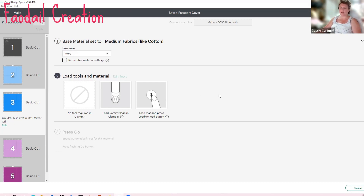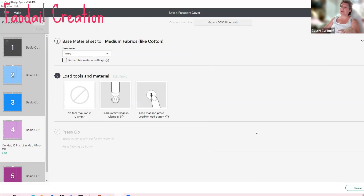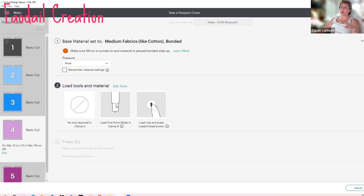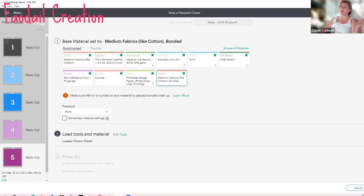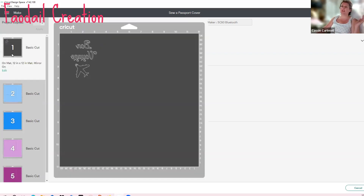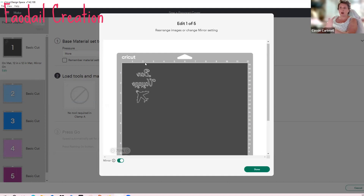Now do the same for the straight edge pieces — these are the inside pocket pieces. One needs to be stabilized: go to fabric settings, select the bonded setting, click 'More,' and make sure the rotary cutter is selected. For the other pocket piece that isn't bonded, go to settings, change to fabric, click 'More,' and make sure it's set to rotary cutter. Make sure all fabric pieces are set to the rotary cutter. Make sure the vinyl is set to fine point blade and is mirrored — go to Edit and click Mirror. You can only read it when it's adhered to the fabric.